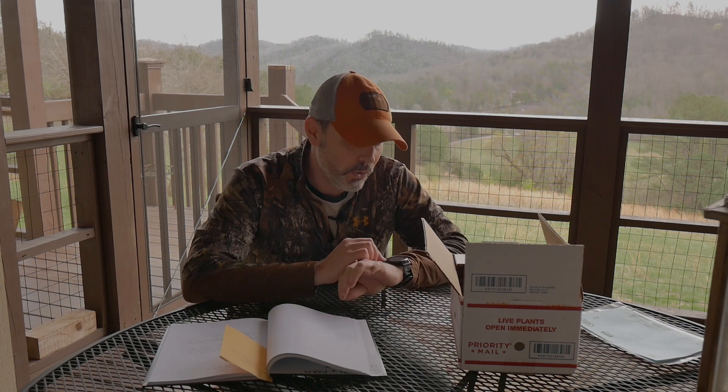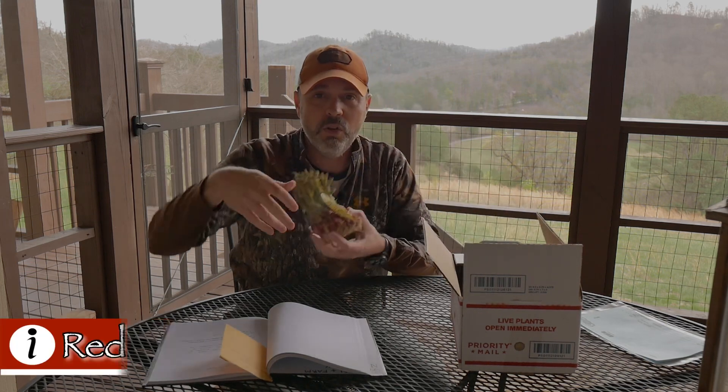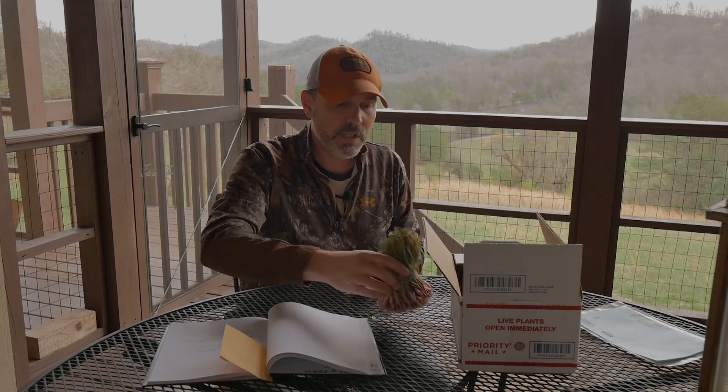Welcome back to the channel — it's lunchtime today on March 9th and my onions arrived. Every year we do an onion video and I've had several people asking where we get our onions from and what kind we buy. We've mixed it up over the years but there are some we always start with, so I'm going to run through what we ordered this year. I've got my notebook out because I was writing a bunch of notes when ordering.